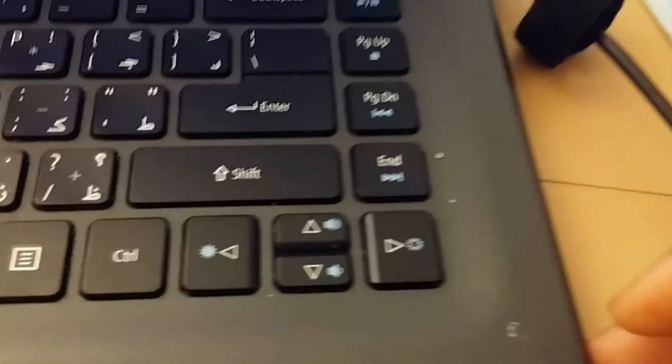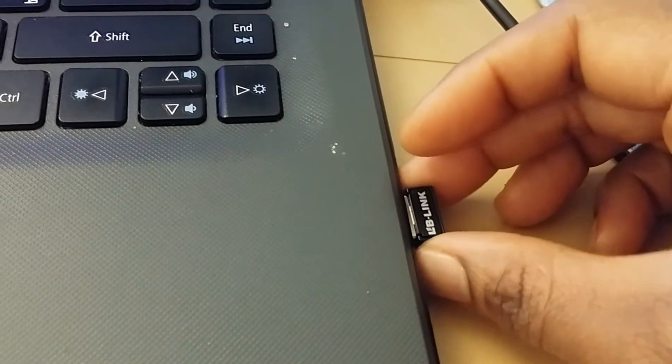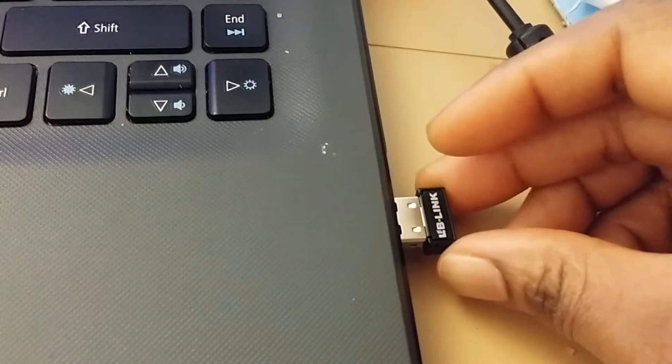Here you can see it's connected. But for some people this doesn't work, and when you take off the USB wireless Wi-Fi card the internet goes off again — you can see it's not connected anymore because I've removed the adapter. Once I insert it again, you can see it connecting again.